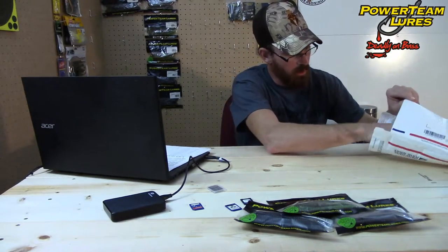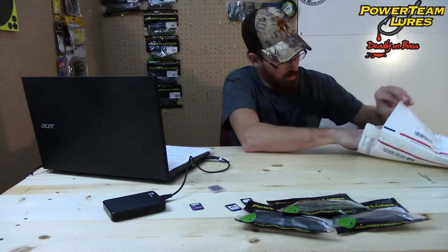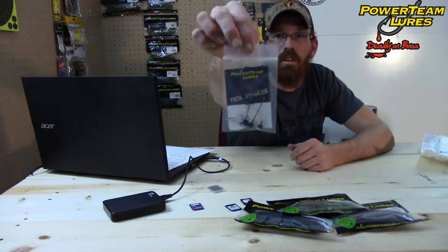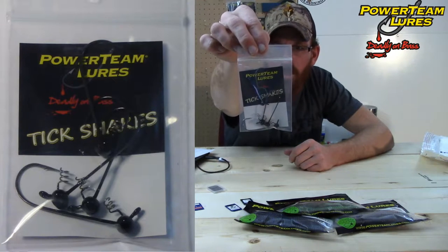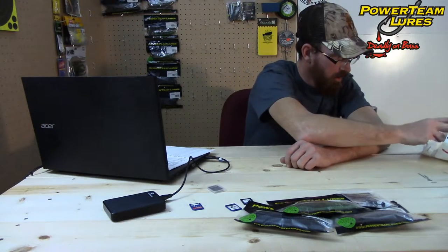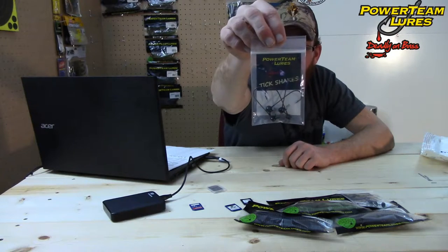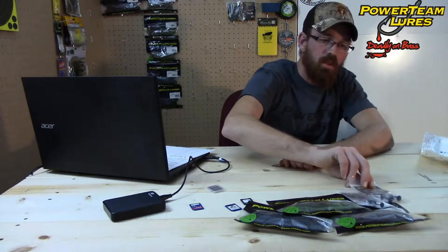Now let's get into this package. We have packages inside of packages. We'll start off with this one here — a pack of the Power Team Lures Tech Shakes, and another pack of the Power Team Lures Tech Shakes, also in black quarter ounce. Those will cost you $4.99 for four of them.